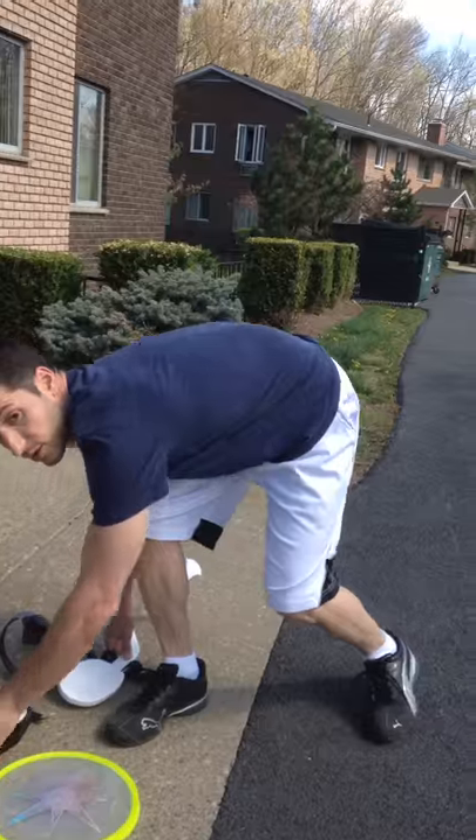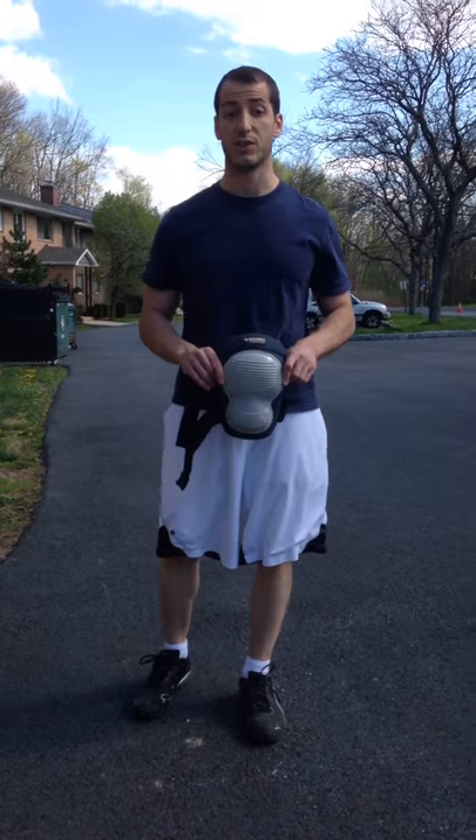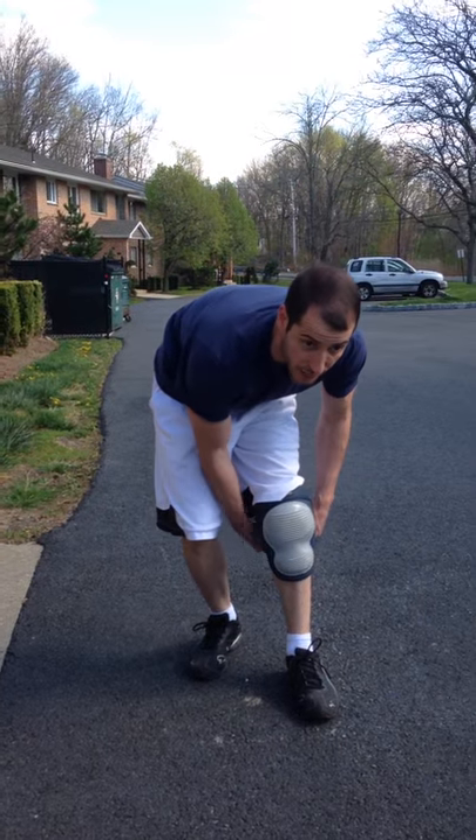Knee pads, such as this one, currently exist with the same technology, relying on two straps to hold a knee pad on the wearer. The straps have to remain tight, and you often can't wear them with shorts because the pad won't stick to the skin.